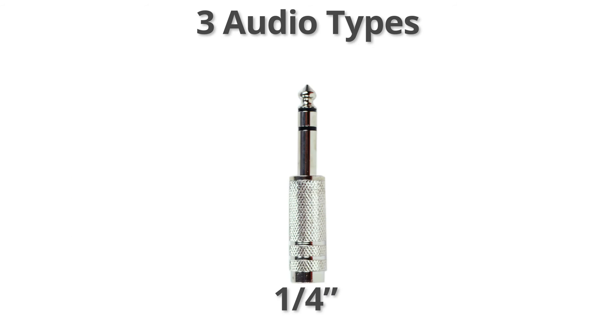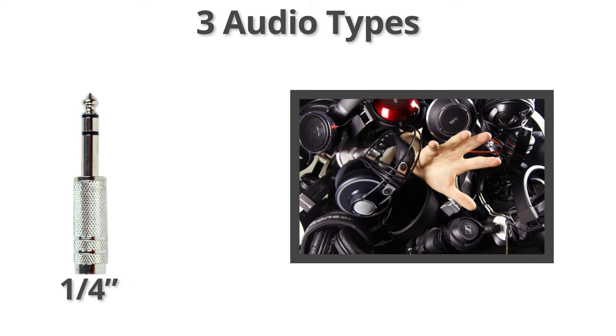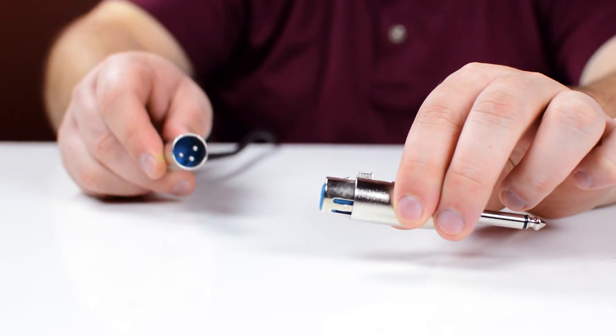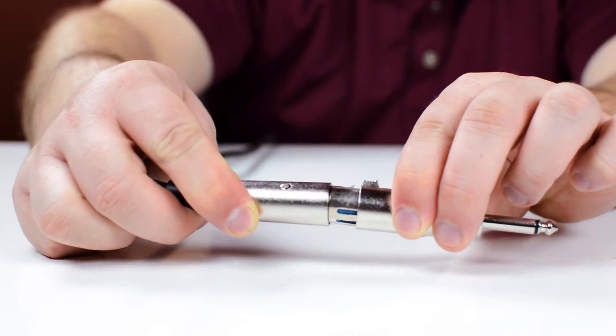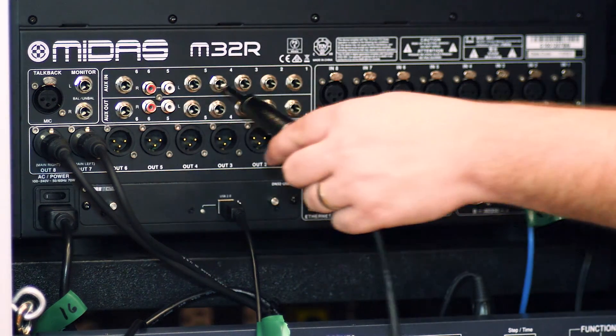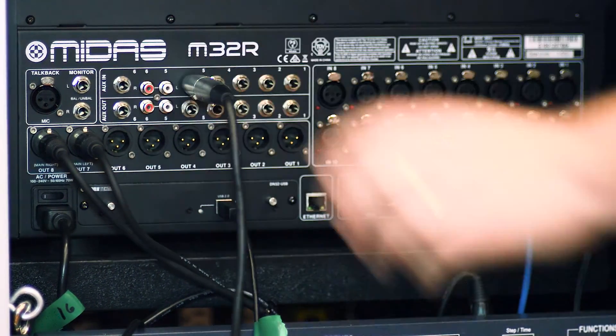¼ inch is noticeably larger and is also quite common. It is typically found on higher-end headphones and music equipment. The adapter will allow you to change an XLR cable into a ¼ inch cable, and is great for connecting a variety of music equipment into a soundboard or mixer.